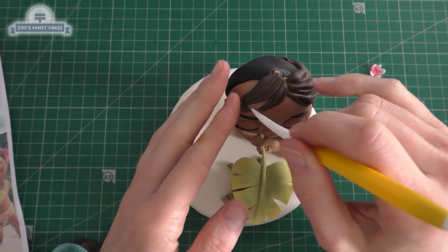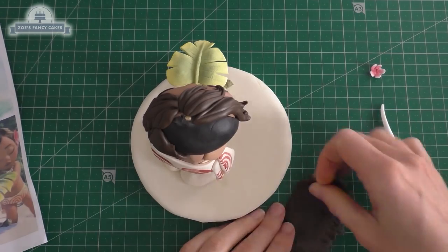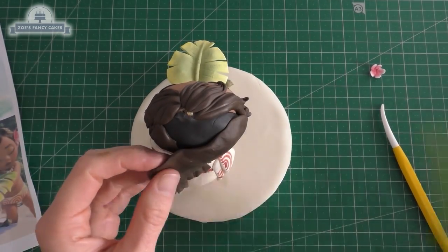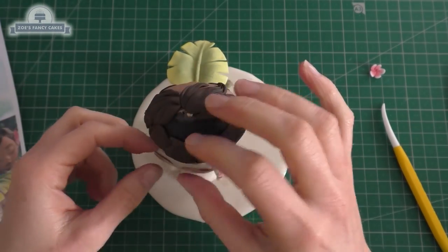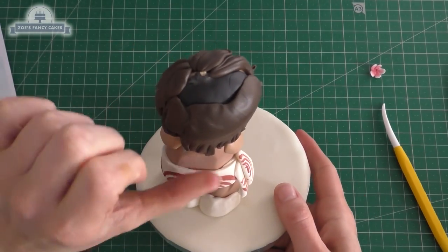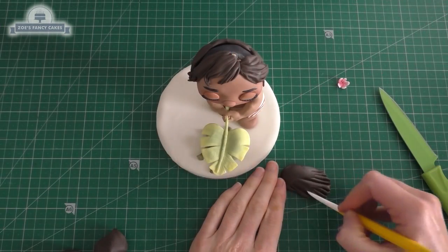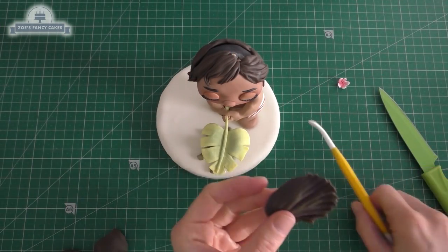I've added a bigger longer piece around the back so I cover more quicker — it doesn't come to the top of her head but I can add more layers. I've put lots of little lines in the bottom of it, just flicking it outwards. Then another slightly bigger piece on top. You can put it all on in one go if you want but I'm finding it easier to put it on in smaller pieces.